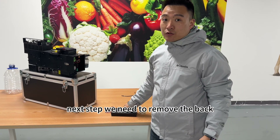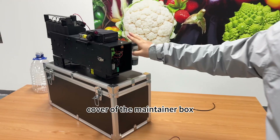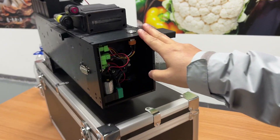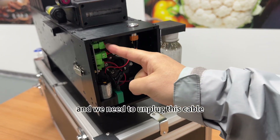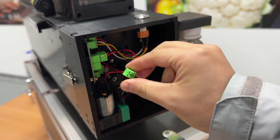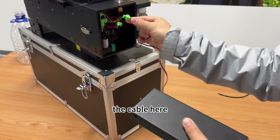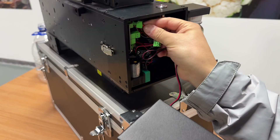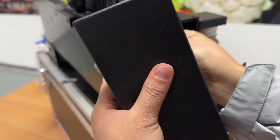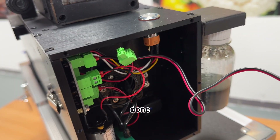Next step, we need to remove the back cover of the maintainer box and unplug the existing cable. Then connect the new cable here. Done.